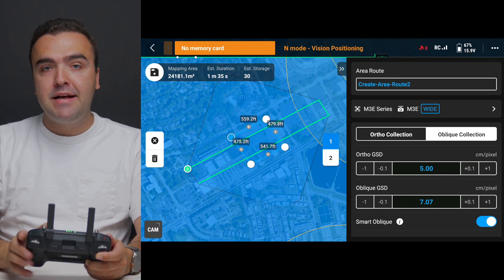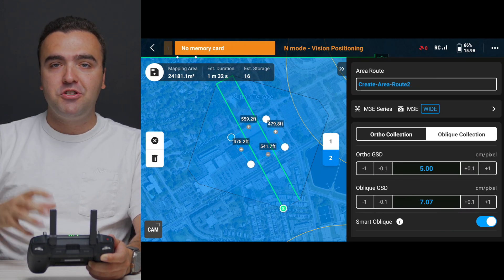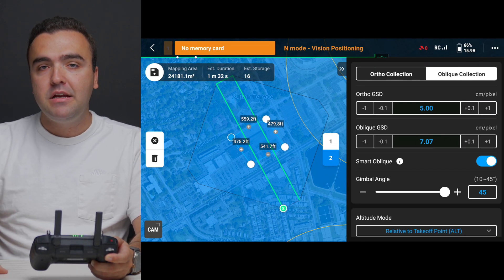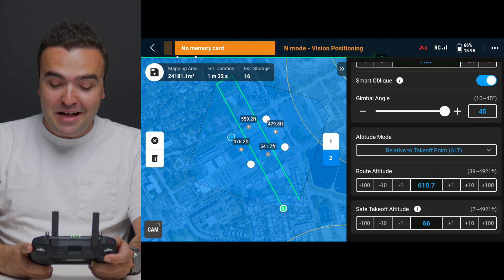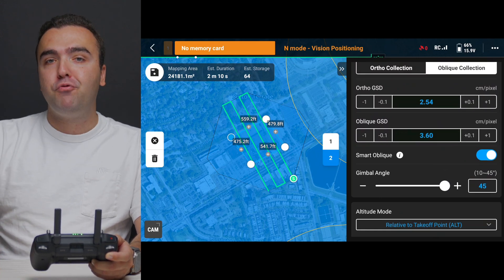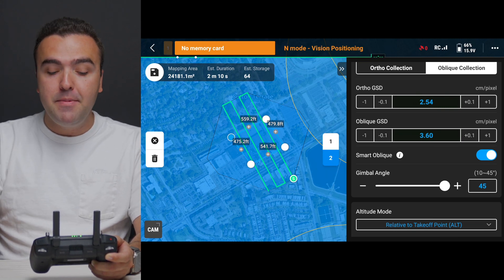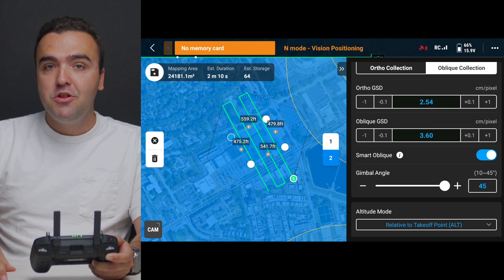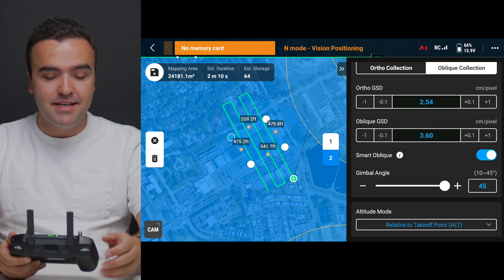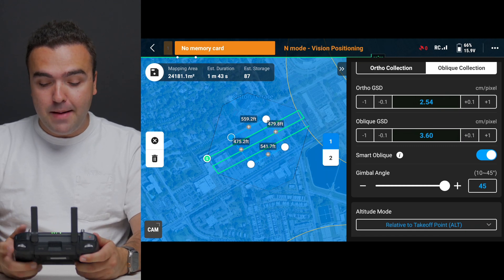You'll notice the drone makes two passes — it goes one way, then on the other end it flips to capture every side of all structures, giving you a highly detailed 3D image. The ortho GSD in centimeters per pixel is directly related to your flight altitude. Changing from 600 feet down to 300 feet gives a higher resolution map and model since the camera is closer to the objects, but it increases the number of photos and flight time needed. At this setting we have an estimated duration of 2 minutes 10 seconds on one leg capturing 64 photos, and 1 minute 43 seconds on the other leg capturing 87 photos.